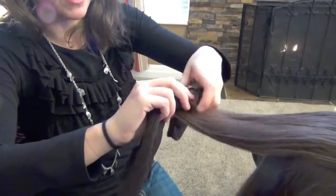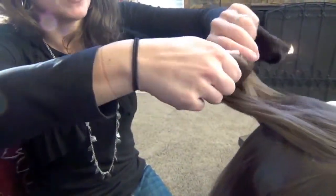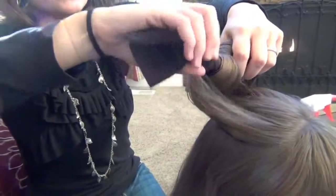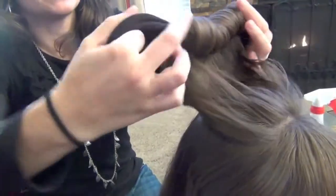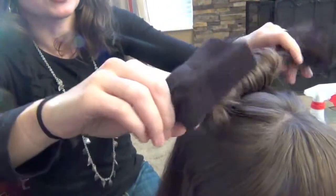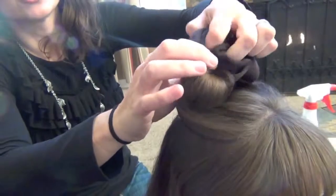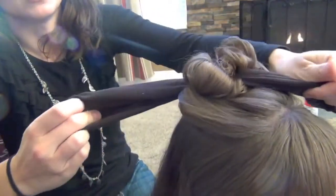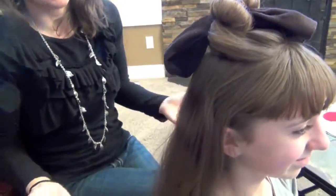This is very similar to rag curls, although with rag curls they're typically all wrapped clear down to the scalp and there are a lot more rags involved. I find that this gives you a lot looser, nicer curl than rag curls. When you're done, you're just going to tie the ends of the socks like so — simple, super easy, and nice and soft to sleep on.